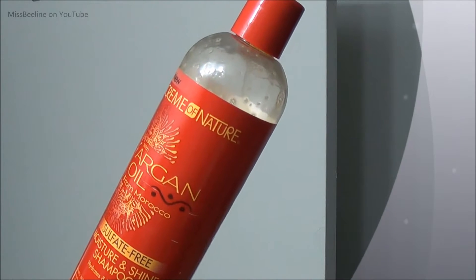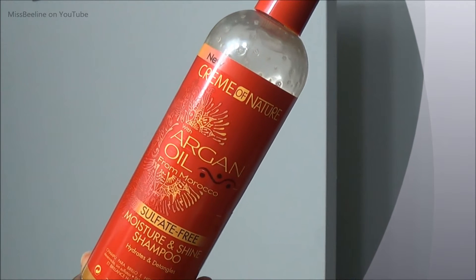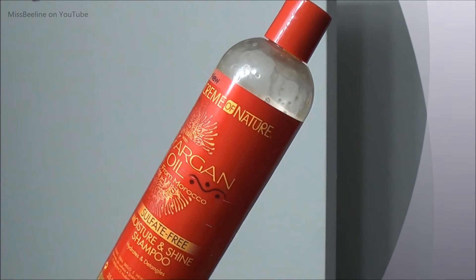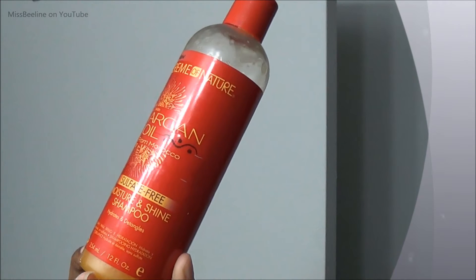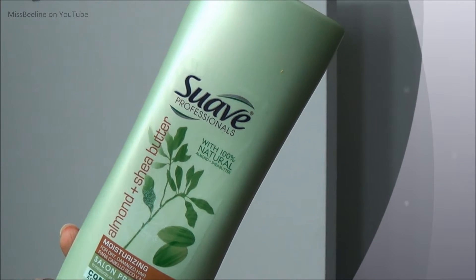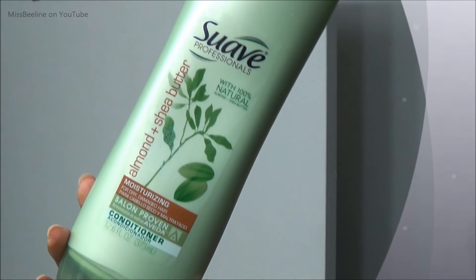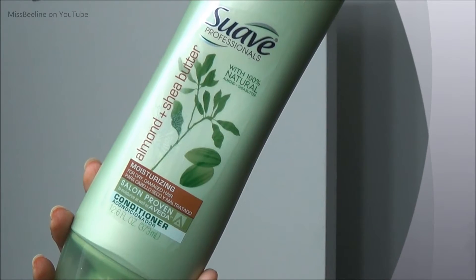I washed my hair with my absolute favorite non-natural shampoo — it's by Cream of Nature, the Sulfate Free Moisture and Shine Shampoo. You have seen it more than one time on this channel and I continue to use it because I love it. Two thumbs up. And you already know I must use my Suave Almond and Shea Butter Conditioner. I have been using this from the beginning of my natural hair journey and oh my goodness, it's the best.